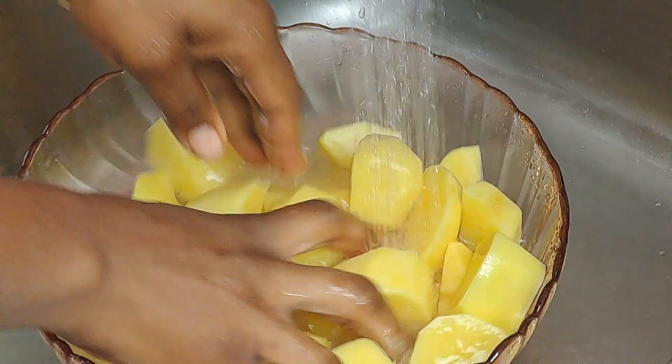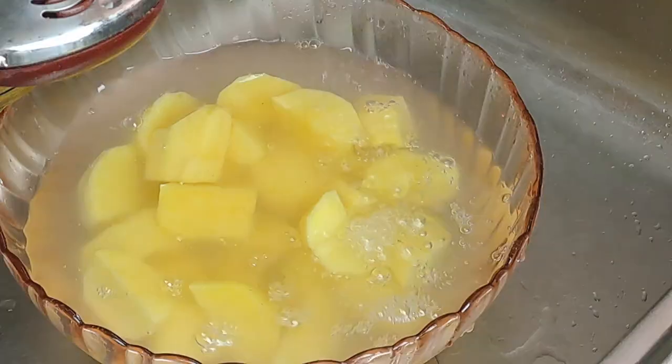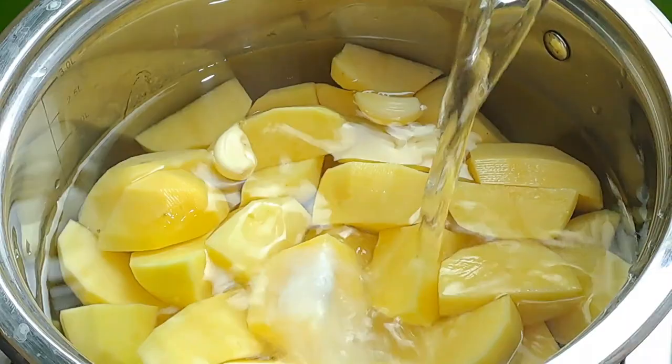Next, rinse the potatoes under running water to help remove any dirt or debris on the surface. Add the potatoes to a large soup pot, add one teaspoon of salt and three cloves of garlic, then cover the potatoes with just enough water to cook them.